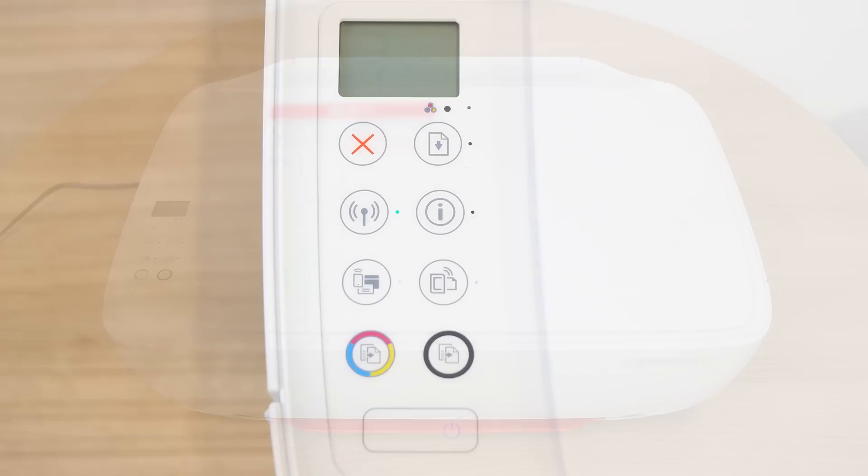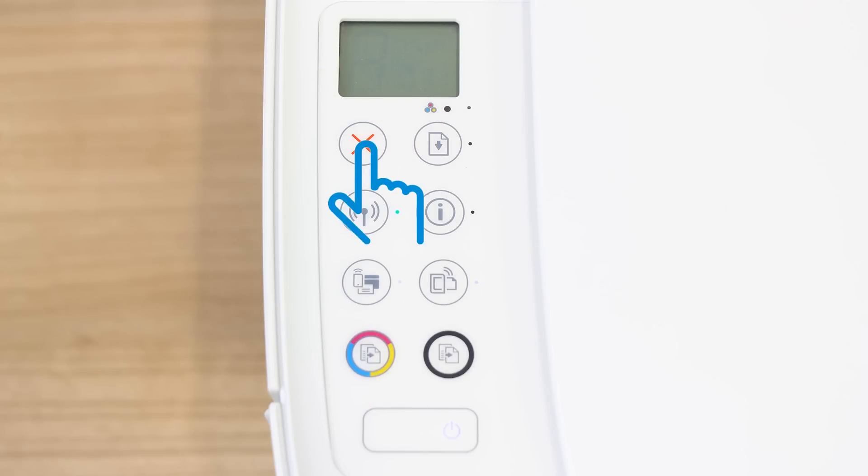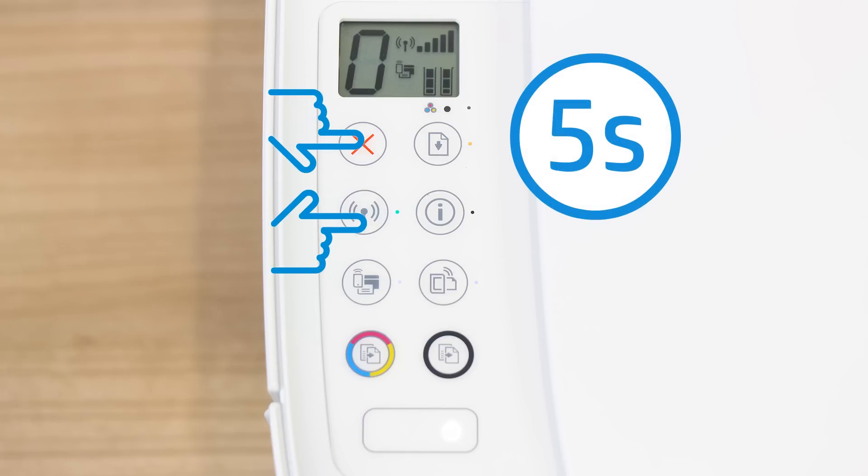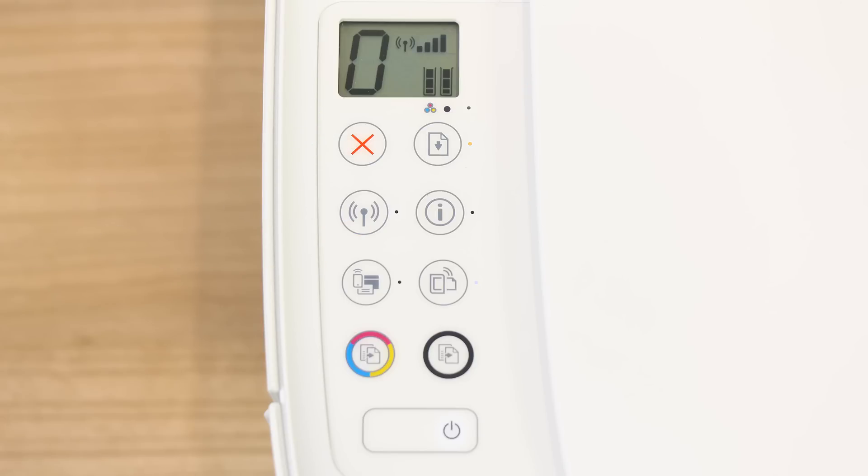For printers with buttons only, press the Cancel button to wake the printer from sleep mode. Then press and hold the Wireless and Cancel buttons at the same time for five seconds, then release the buttons to reset the network settings.